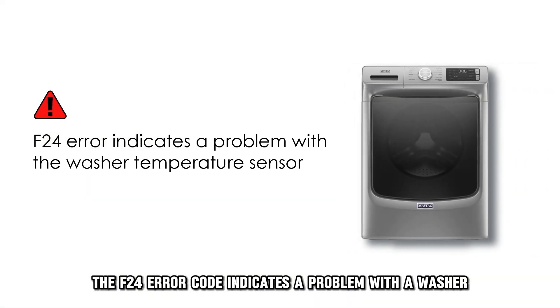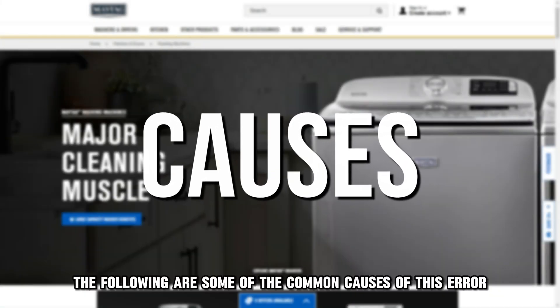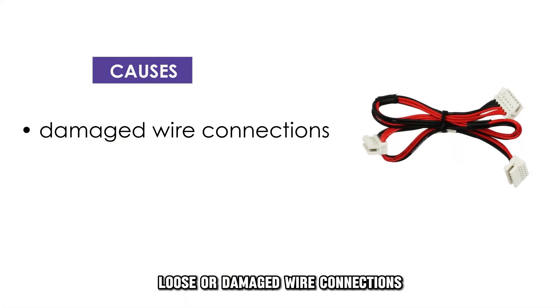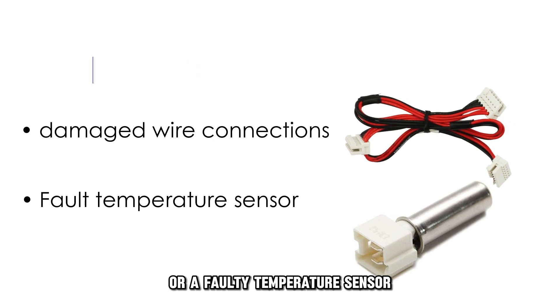The F24 error code indicates a problem with a washer temperature sensor. The following are some of the common causes of this error: loose or damaged wire connections, or a faulty temperature sensor.